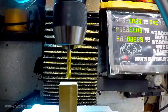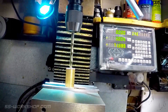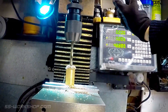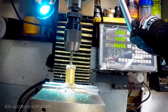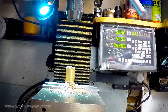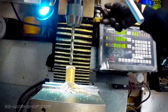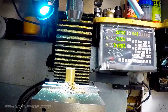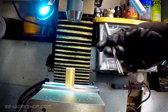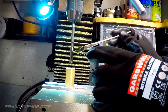Then I can start drilling with a spotting drill. This is followed by a 9.5 millimeter drill, a 9.8 millimeter drill, and then reamed to 10 millimeters. I use a machine reamer which runs at a slow rpm, covered with a liberal coating of cutting oil.